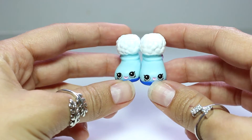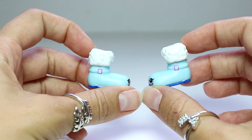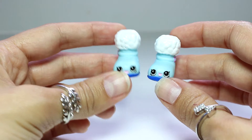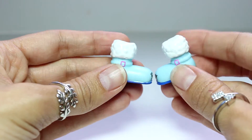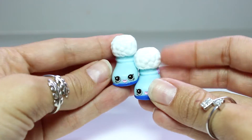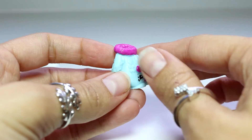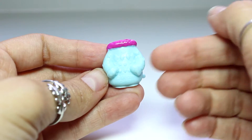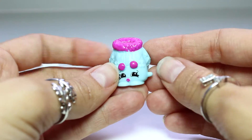Now it's time to take a look at these cute Shopkins. These little snow boots are so, so cute. We have Snuggles Snow Boot and Cuddles Snow Boot — very, very cute. They look so comfy, don't they? And this cutie is Greta Sweater. She looks so cute as well. I love how her little sleeves are tucked behind her. Very, very cute — look at that little mouth.